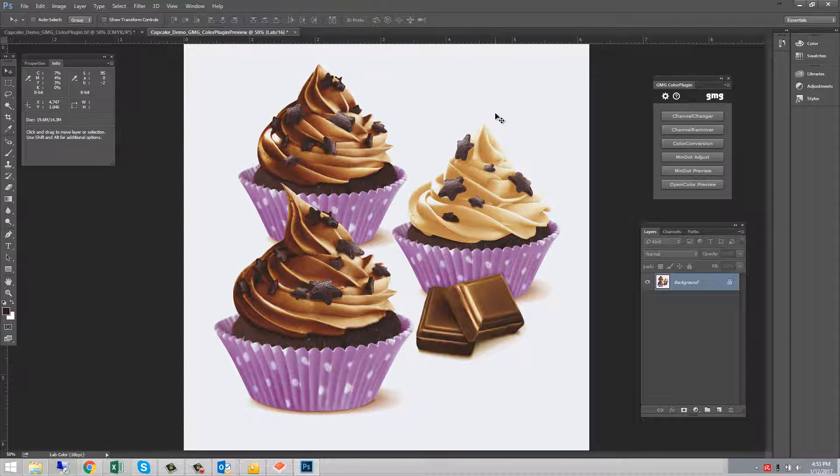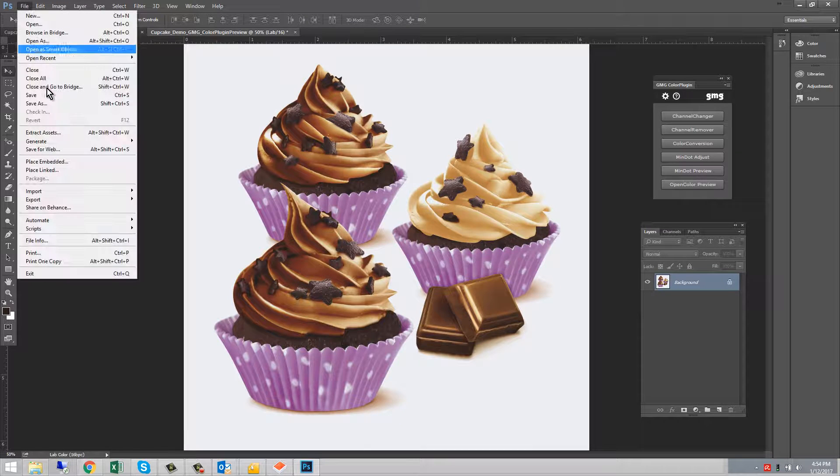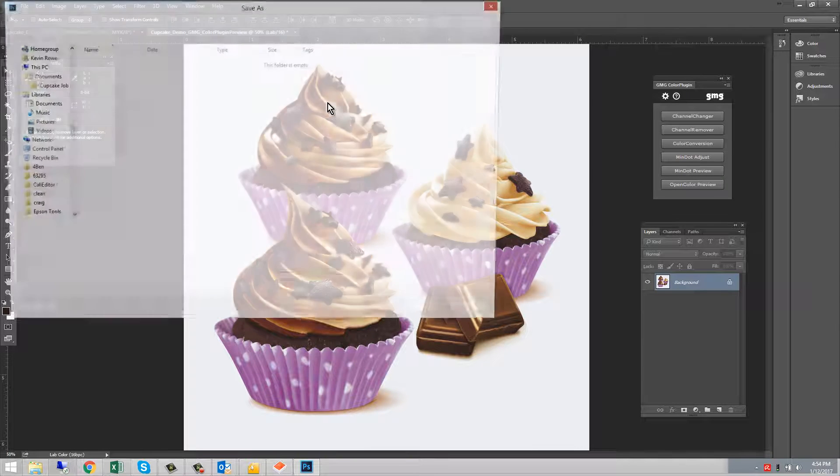The plugin has created a duplicate of the image in Lab and added the extension 'preview' to the file name. This Lab image is color accurate and can be saved for future reference.